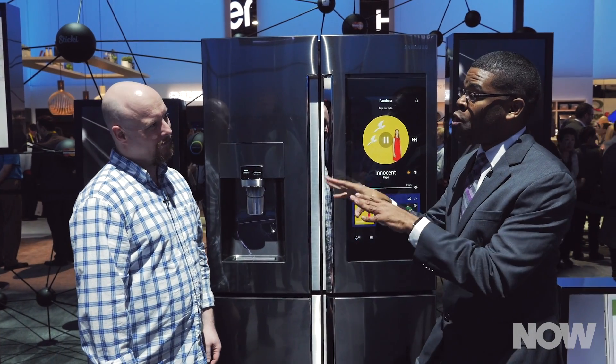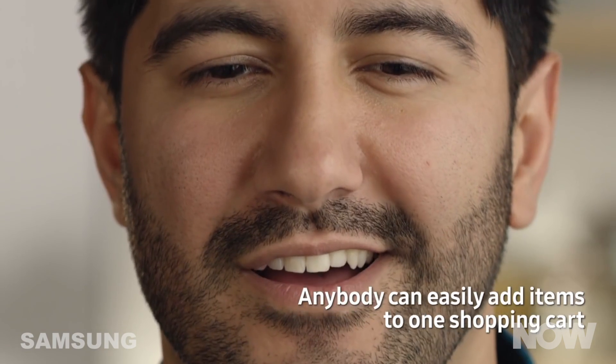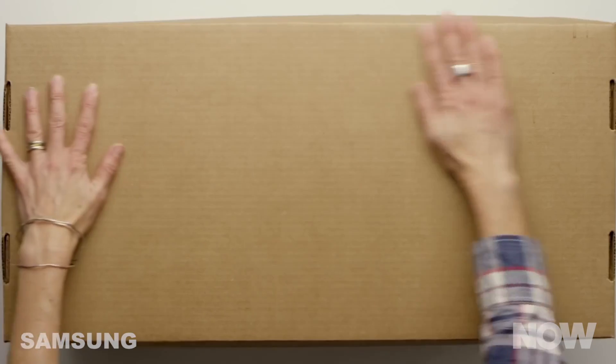Another cool feature is that you can order online groceries. So if it's a cold winter day and you don't want to leave your home, you can order groceries online through MasterCard, also Yummly, and we partner with several grocery retailers to make that happen.